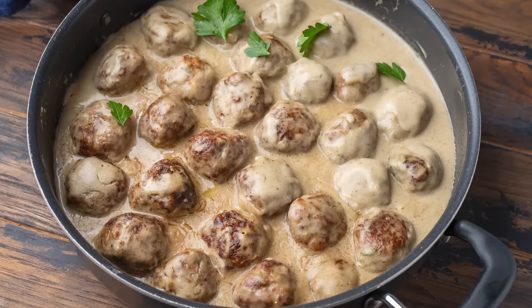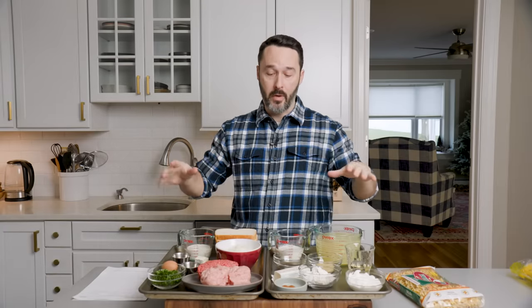Today we're making Swedish meatballs with the most delicious sauce in the world. Coming up right now. We love to go over the ingredients on this channel — we don't mess around. We show you exactly what you need so you can make it 100% every time.